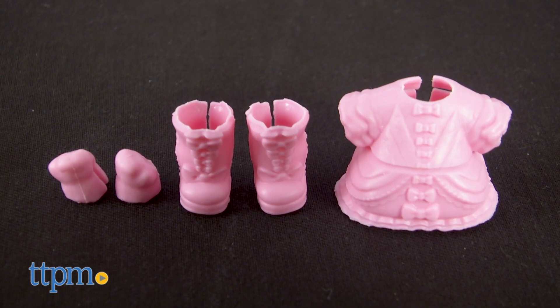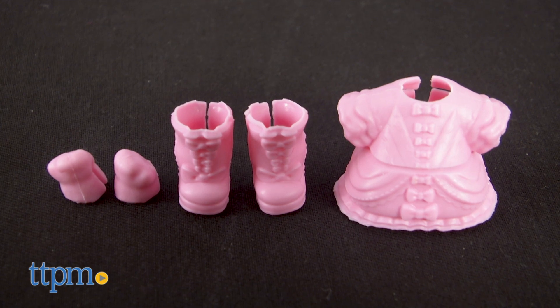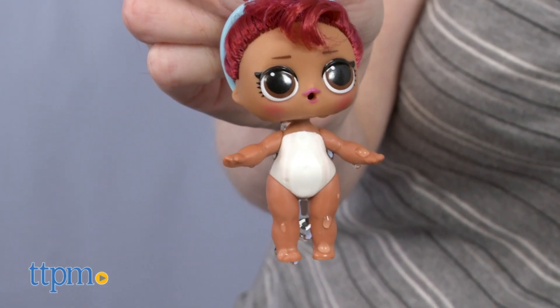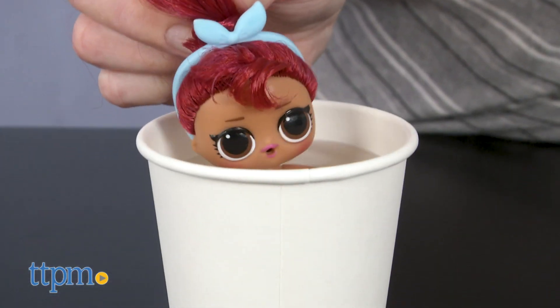When you first unbox the doll, it'll be wearing a rubbery, removable, and reusable outfit. I'll show you what that looks like on the doll when we unbox our second doll over here. But first, let's see what Pins' color change feature is.